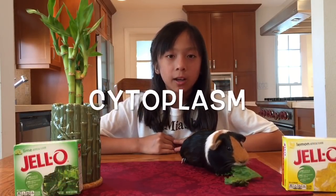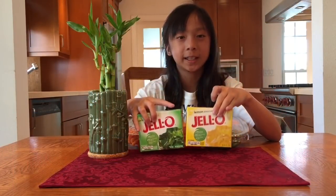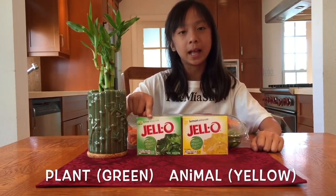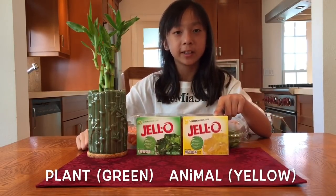All organelles are found in a gel-like substance called cytoplasm. We're going to use Jell-O to represent the cytoplasm. We're going to use the green Jell-O for the plant cell and the yellow Jell-O for the animal cell. Just follow the directions on the box to make your cytoplasm.